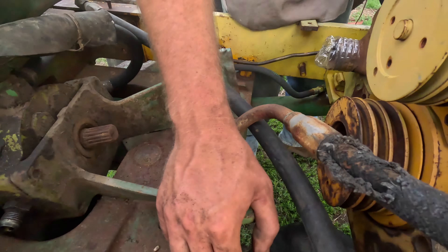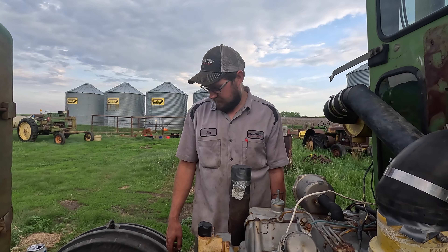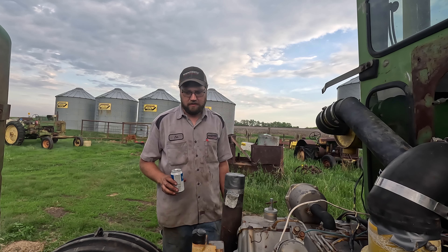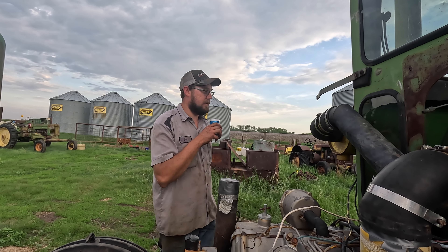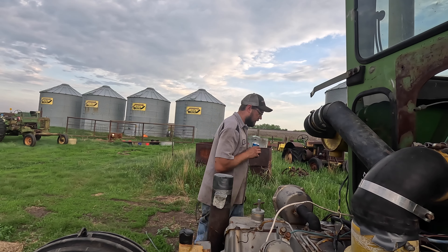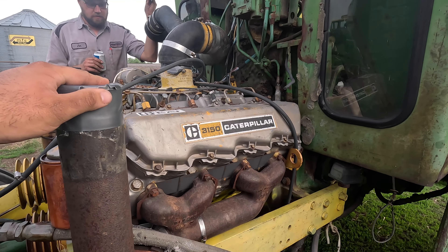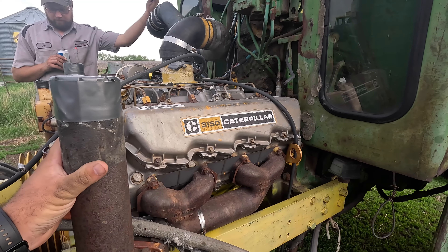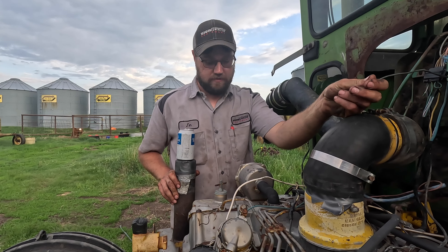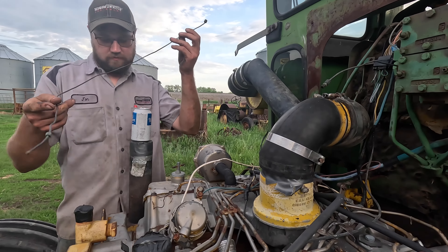I have pictures of what it's supposed to look like, so we can reference those. These lines are all going to get replaced. I've got to get that bracket re-welded back on, which means it's got to go way over to where the welder is - which could be a little entertaining. We can do anything if we can't do it with the Bobcat - I'm pretty sure I can even slice bread and butter it with the Bobcat.